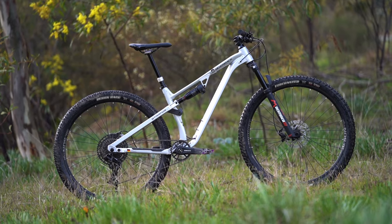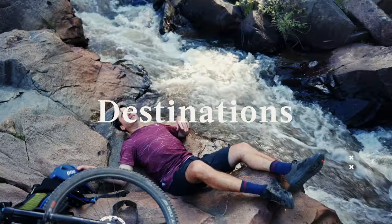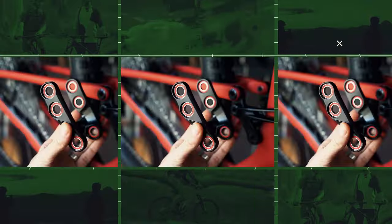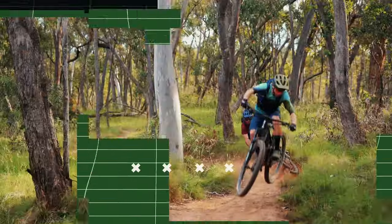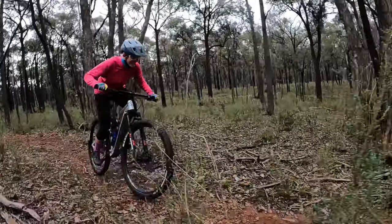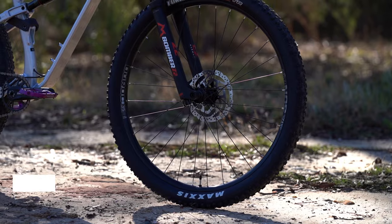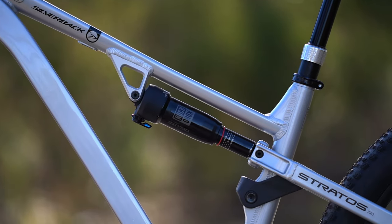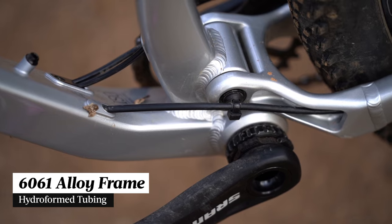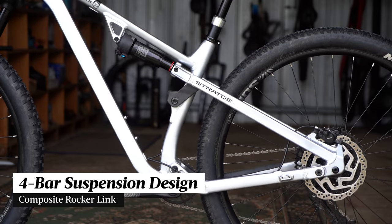We really had little idea of what to expect when the Stratos AL turned up for testing. The Silverback Stratos AL is a full suspension mountain bike designed for XC and light duty trail riding. It rolls on 29 inch wheels and features a 130mm travel fork and 105mm of rear travel. The frame is made out of hydroformed and welded 6061 alloy tubing, and out back we've got a four bar suspension design with a compression moulded composite rocker link.